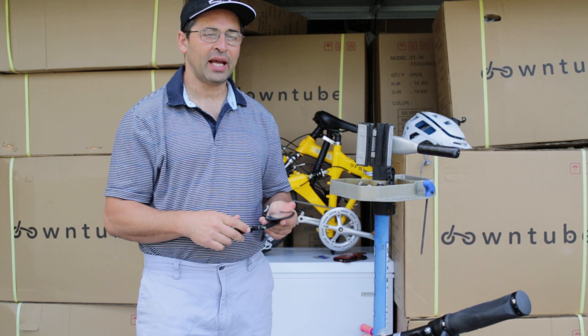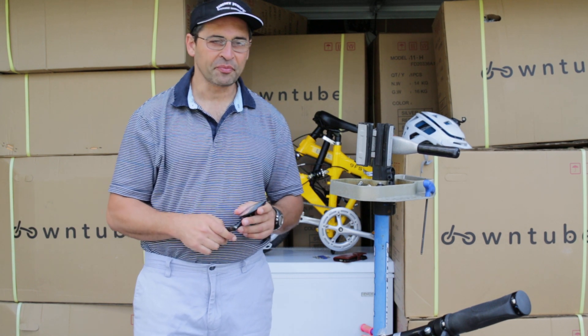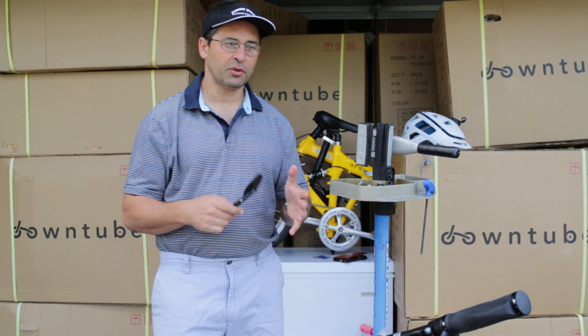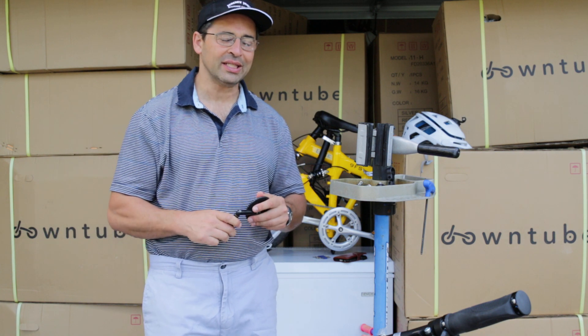Hi, my name is Jan, I'm with the DownTube, and in this video I want to talk about mirrors. There are a few different style mirrors, and I'm going to share with you what my favorite is.